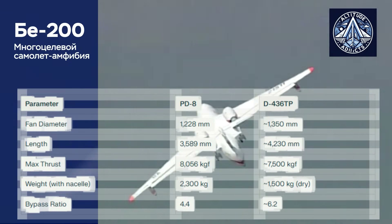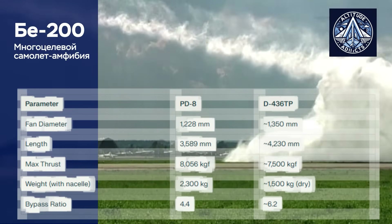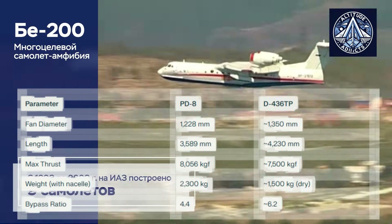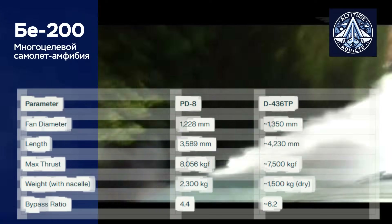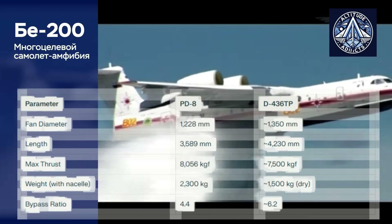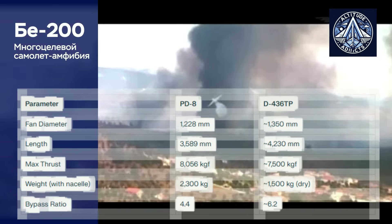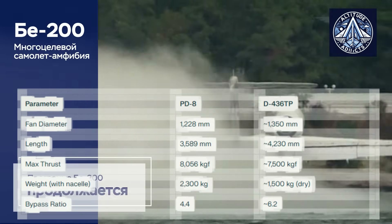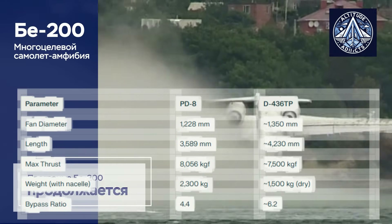The D-436TP has a bigger fan diameter of about 1,350mm and a longer overall length of about 4,230mm. The PD-8 has a fan diameter of 1,228mm and an overall length of 3,589mm, including the mixer. Because of this, the PD-8 is about 640mm shorter and has a 120mm smaller fan width.